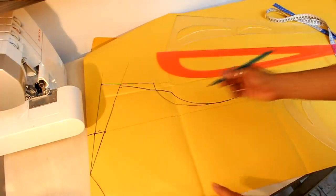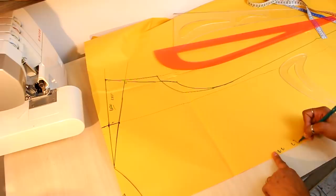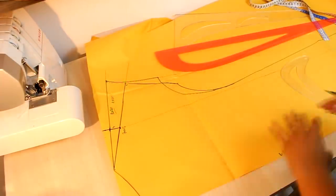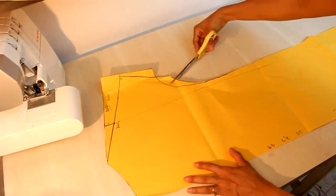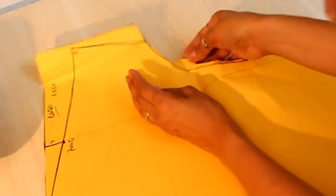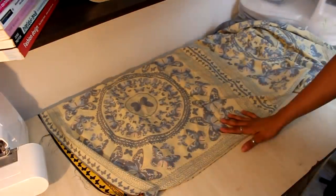I cut the back piece first, with the center on the fold. Here I have center-back (center-costas), center-front (center-frente), and the fabric fold (dobra-do-tecido). I cut the excess from the back and then cut the front. If you don't want to lose your mold, transfer it with carbon paper and keep them separate. The back armhole is positioned slightly more to the center, so I fold that part accordingly.